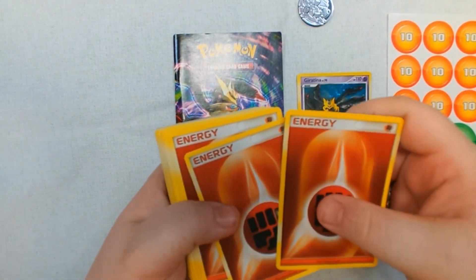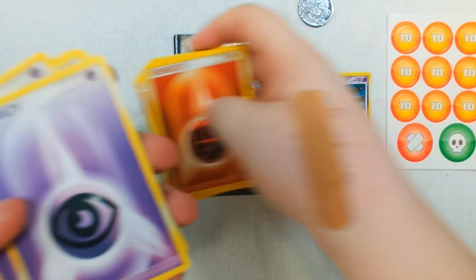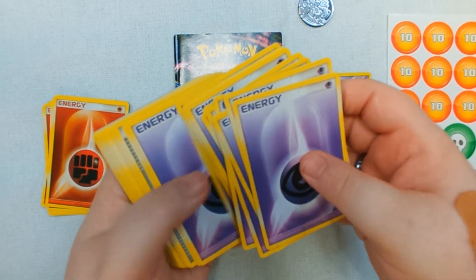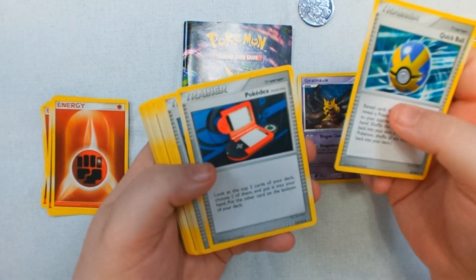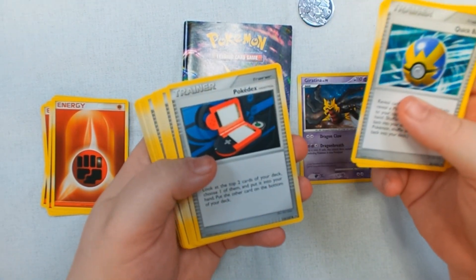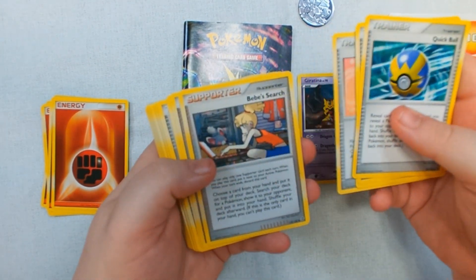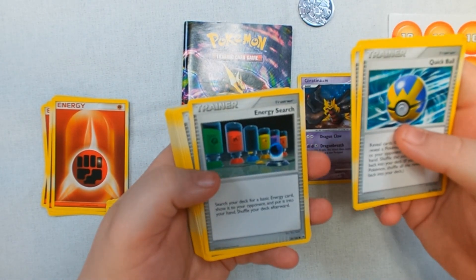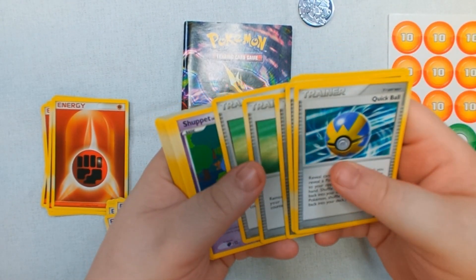There are several energy cards — fighting type, eight of those, and sixteen psychic. We have a Quick Ball trainer item, two Pokedex trainer cards, two Life Herb trainer cards, two Baby Search supporter cards, three Energy Search trainer cards, and two Potions.